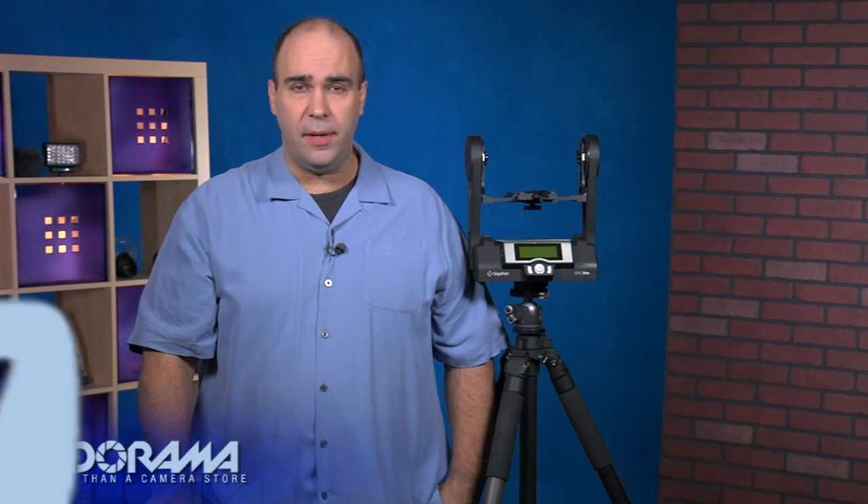Hi, my name is Rich Harrington and welcome to this episode of AdoramaTV. Today we're going to be talking about the GigaPan Epic Pro robotic panhead. It retails for about $900, which is not a casual investment, but what it's great for are those of you who are serious about creating fantastic panoramic images.